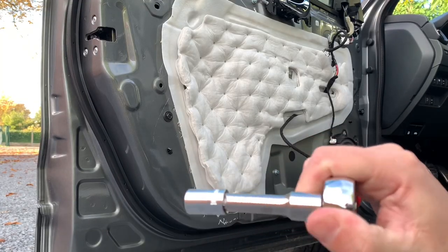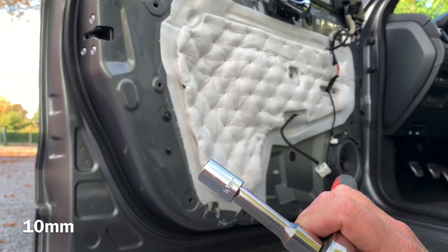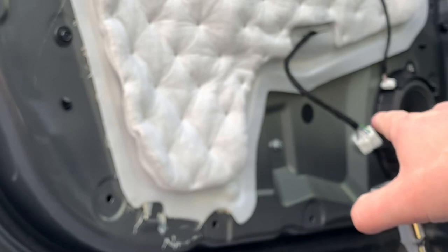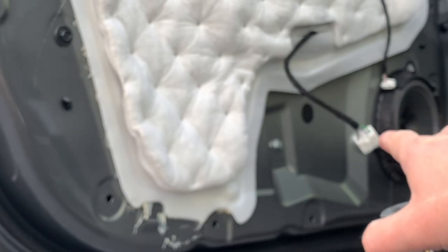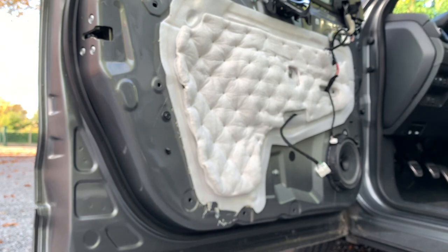So I'm going to verify all the bolts with a 10mm. I think that one is the guilty one — it was really untied. But I will verify all the bolts that are inside of the door.